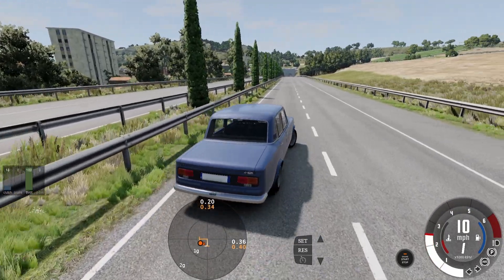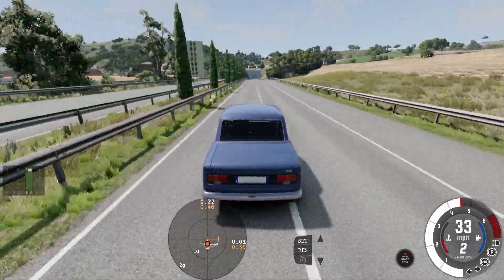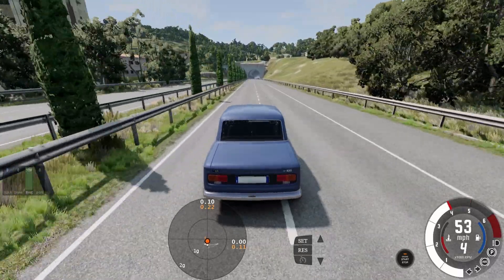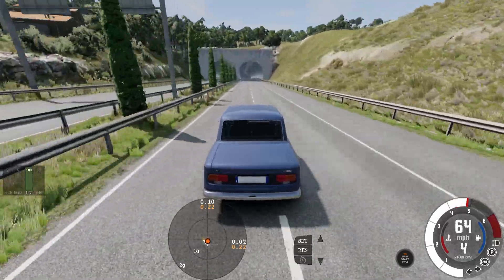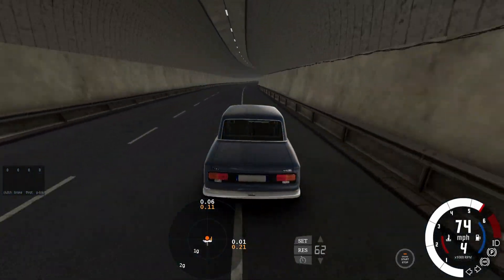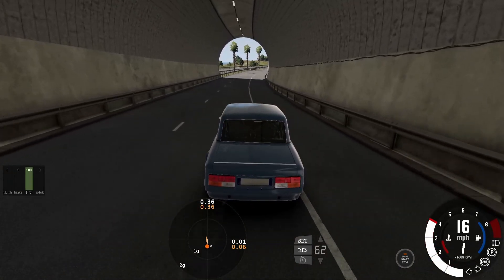Next we have 1500 Rally. Next we have 1600 TFA.